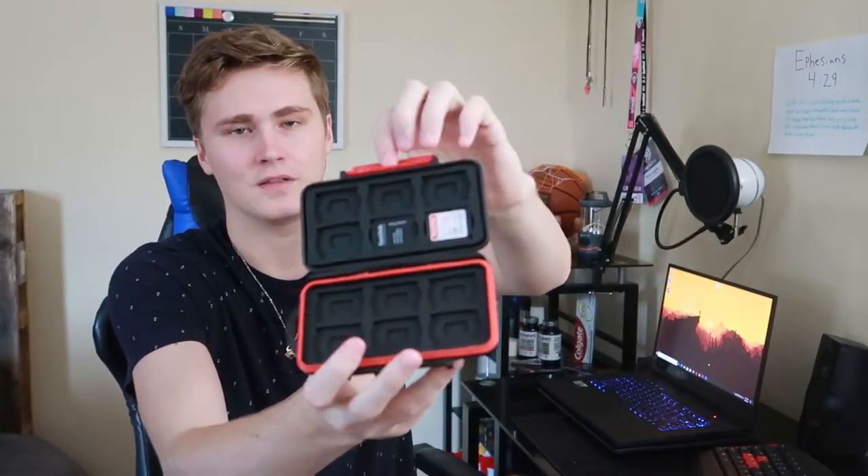The first thing I got since I'll be editing is a little SD card case — you can put all your SD cards in there. I also got this cool brush thing: one side wipes down the screen of the laptop or monitor, and the other side you can use for the keys. Lastly, I got an SD card reader off Amazon, because the laptop doesn't have an SD card slot, which is weird since it's a gaming computer and a lot of content creators probably use it.